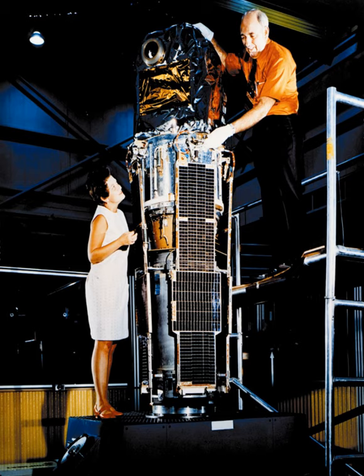The observatory was launched on December 12, 1970, into an initial orbit of about 560 km apogee, 520 km perigee, 3 degrees inclination, with a period of 96 minutes. The mission ended in March 1973.